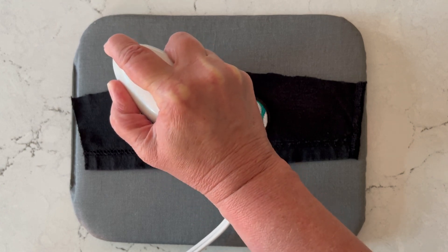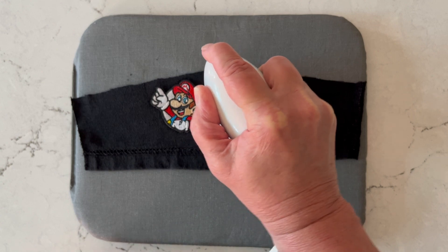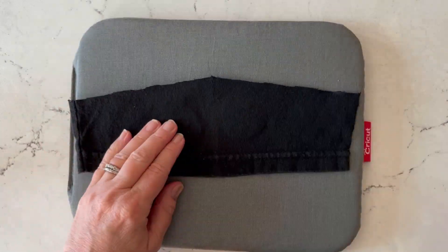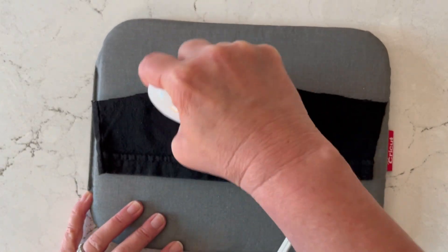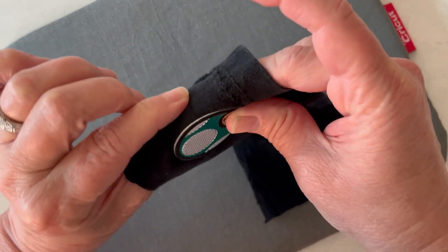Follow the package instructions, but generally it's a no-steam iron where you're going to press and hold for five to ten seconds, then pick up and press and hold again. I like to repeat this whole process on the back side, and then once it's cooled I like to give it a little tug along those edges to make sure it's completely secured down.